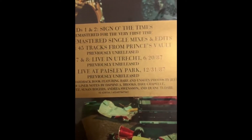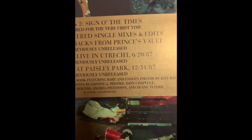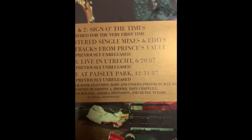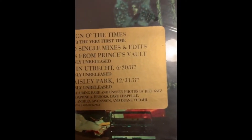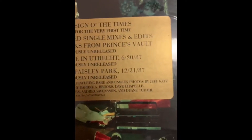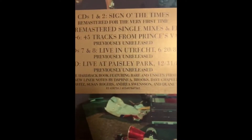CD 7 and 8 is him live in — I don't know what that is — Utrek, I have never heard of that place, but wherever that is, he was live there July 20th, 1987. Then him live at Paisley Park in 1987, and that's a DVD, and so on and so on.